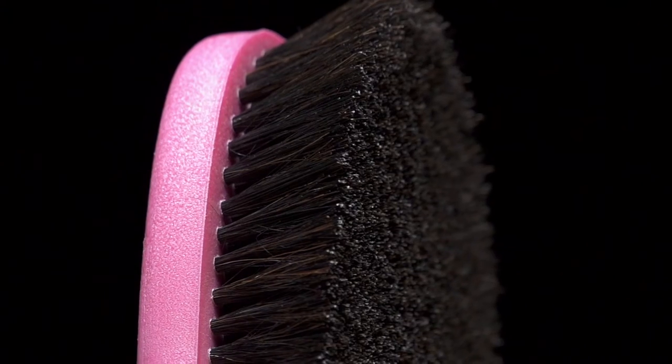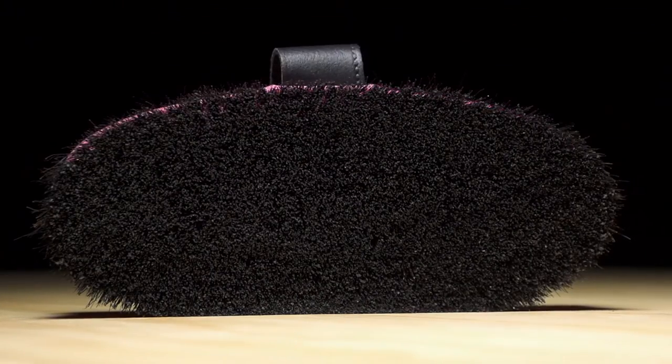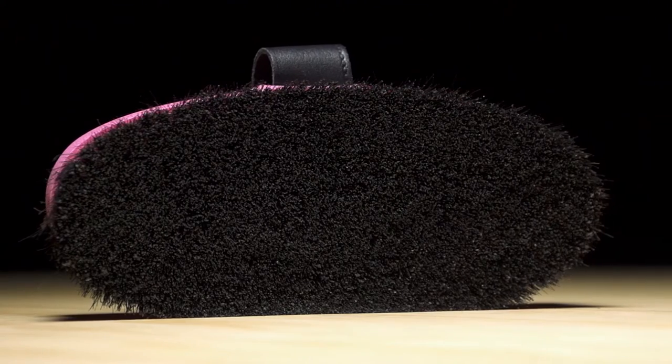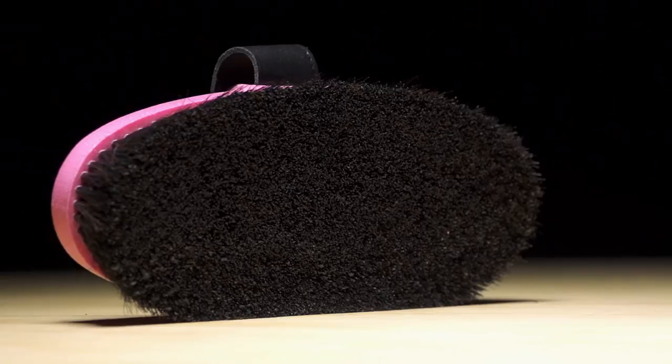A best seller of Haas, and a personal favorite of mine, is the Smile Grundy's Finest. Bound to bring a smile to your face, this brush is made of the highest quality black horse hair. Its softness and density makes this a superior finishing brush, as it removes dust and dandruff. The result is a soft, clean, and shiny coat.